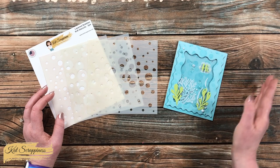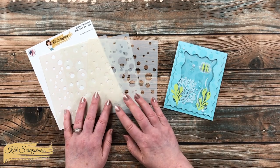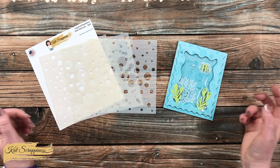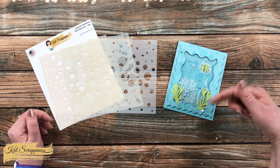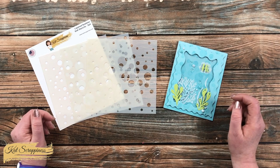I will link all of the products I used for the card, including the Layered Bubbles stencil set as well as the entire new release, in the description box below. You can click on those links to purchase and to get more information.